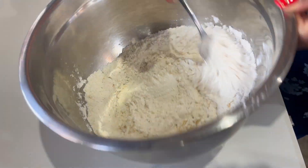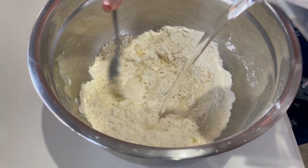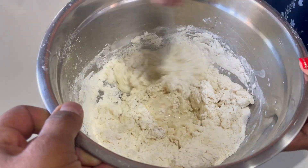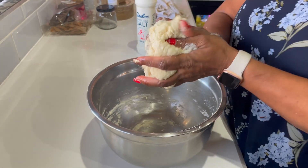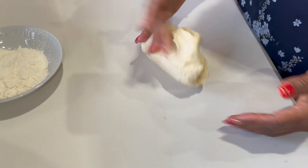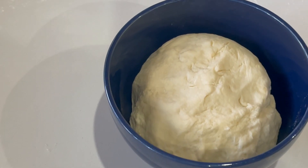Just mix it a bit, and as you mix it just keep on adding water. This is for the pita — it's more or less like a roti dough. Mix it into a nice firm ball of dough, and knead it until you get a nice pliable dough.